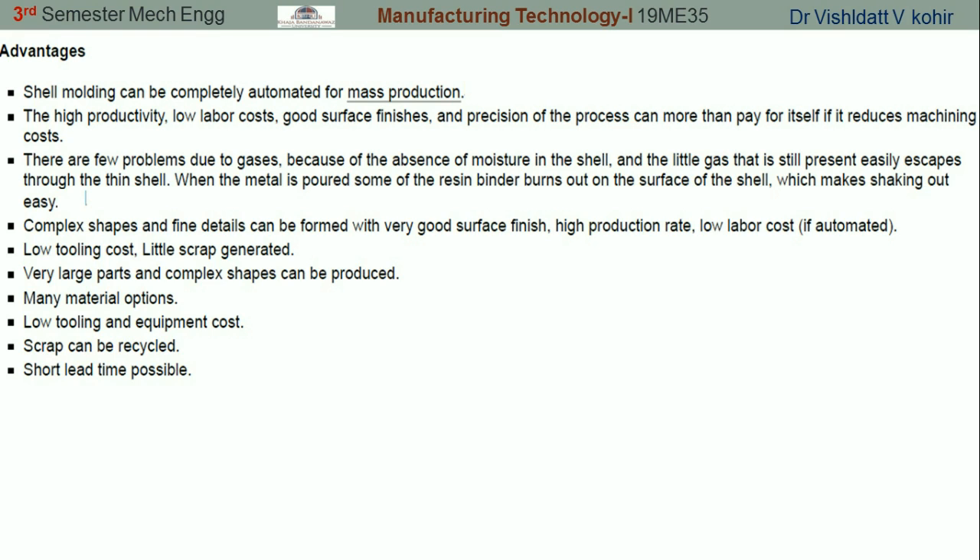Shell molding has one more advantage: when hot metal comes in contact with the sand mixed with resin, the heat causes the resin to evaporate, leaving more permeability for the molding sand. Any hot gases formed within the molten metal can easily escape. Complex shapes can be prepared with shell molding, and it requires less tooling cost while producing very little scrap.